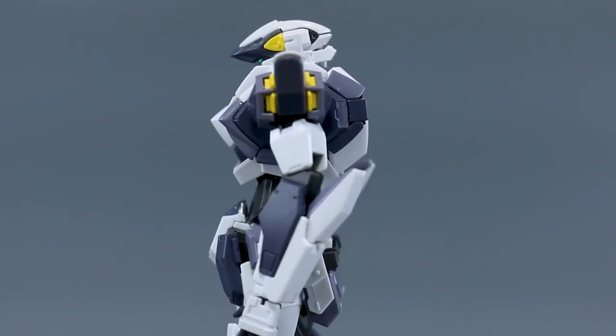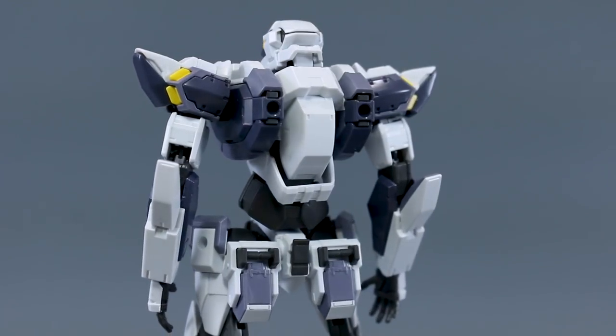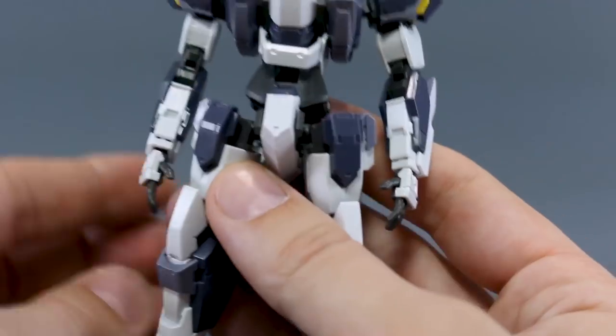Putting this together generally feels similar to building a Gundam kit — not as different an experience as something like a Frame Arms Girl. It was definitely a cool, different experience and I'm quite pleased with how it came out, looking forward to working on it more in the future.